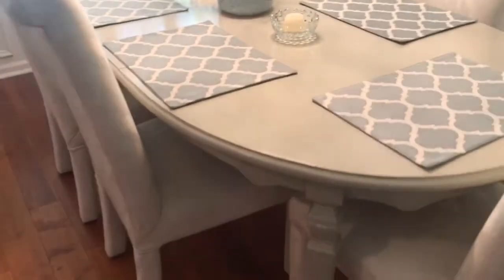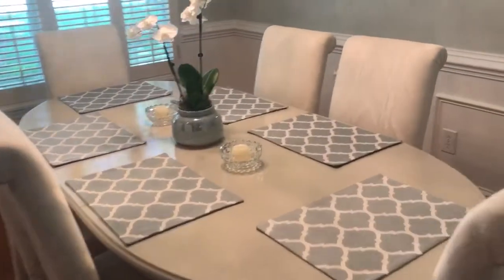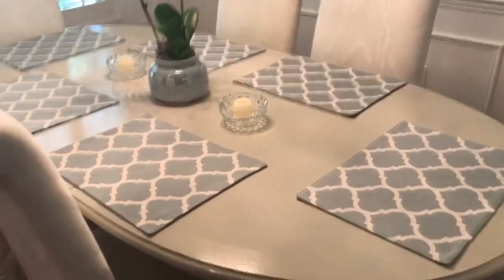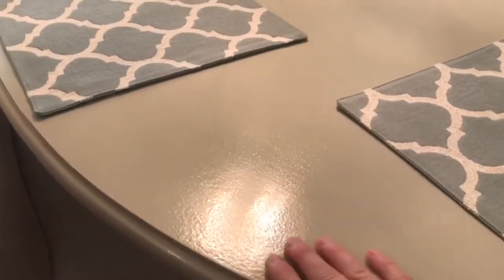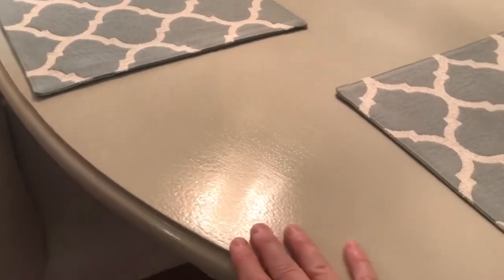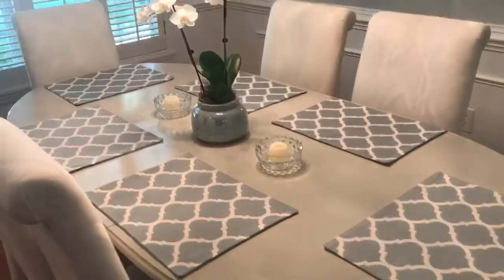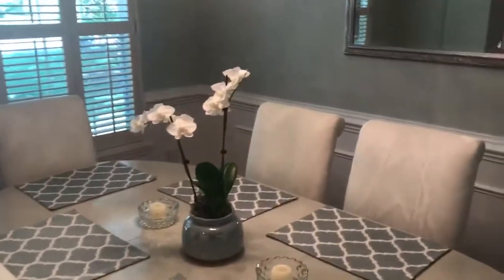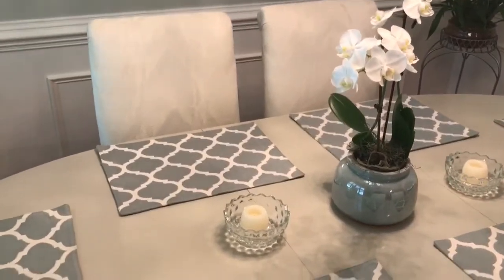Basically did essentially the same thing with the dining room table — you can see that on the legs. It's the same color; the only difference is that we used a poly acrylic on the surface to give it a little more durability and shine, and it makes it a little more wipeable. Stephanie picked out some nice orchids and accessories to go with it.